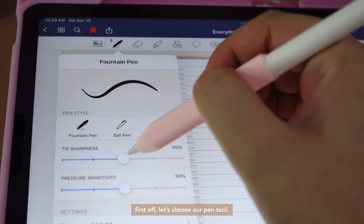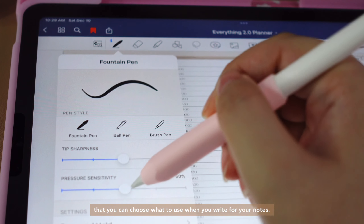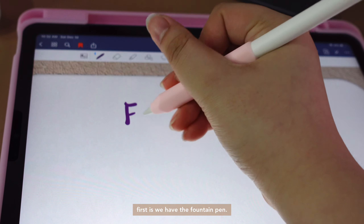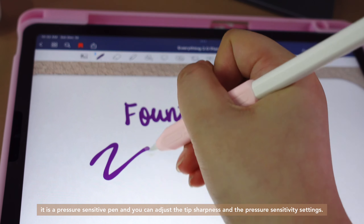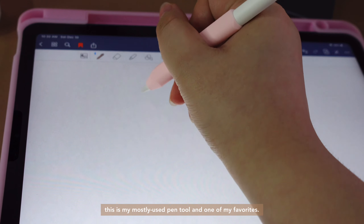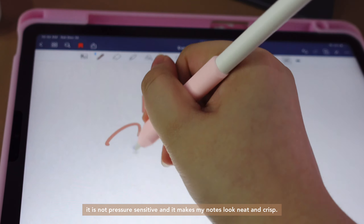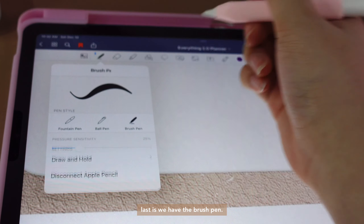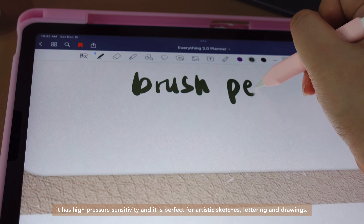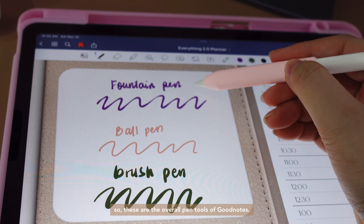First off, let's choose our pen tool. I'm using the app GoodNotes and they have pen tools that you can choose when you write your notes. First, we have the fountain pen. It is a pressure sensitive pen and you can adjust the tip sharpness and the pressure sensitivity settings. Next, we have the ballpoint pen. This is my mostly used pen tool and one of my favorites. It is not pressure sensitive and it makes my notes look neat and crisp. Last, we have the brush pen. It has high pressure sensitivity and is perfect for artistic sketches, lettering, and drawings.